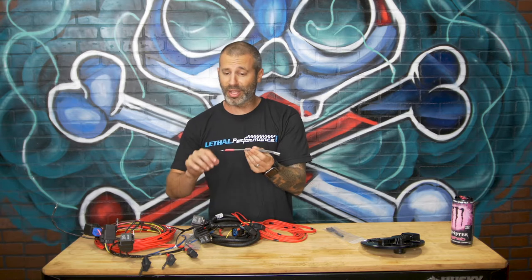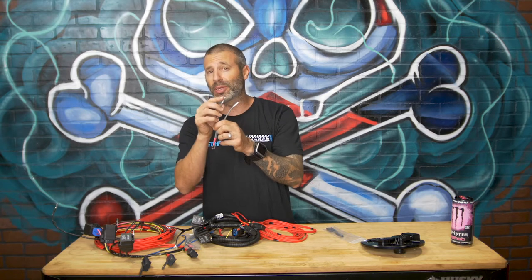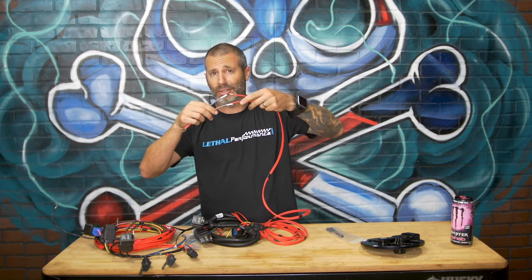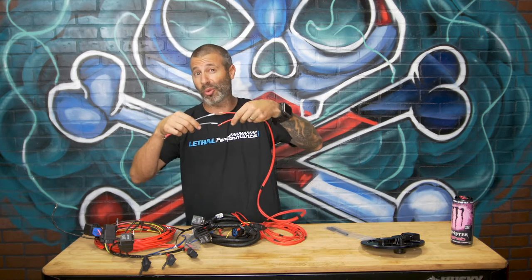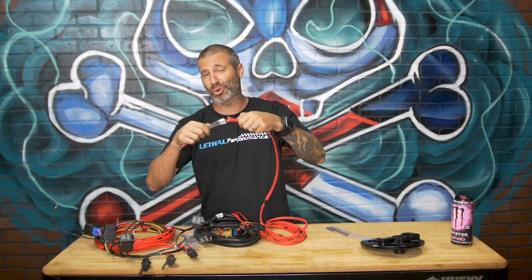We're going to start off with this — very simple. This bolts down to the lug on your power distribution box. You've got separate fusible links here. Each of these fusible links is going to get crimped onto the butt connector to the 10 gauge wiring that's going to the relay. You're actually going to slide heat shrink over it first before doing that, because you can't get the heat shrink over the wires once you've connected them. So crimp them, heat shrink them — that way they don't touch each other, short out, anything like that.